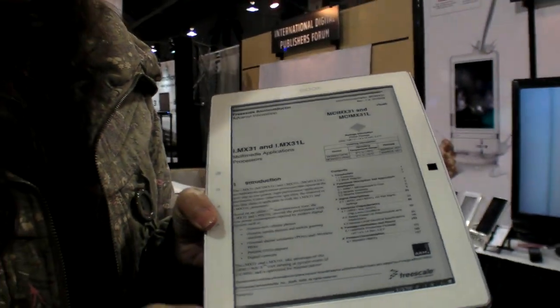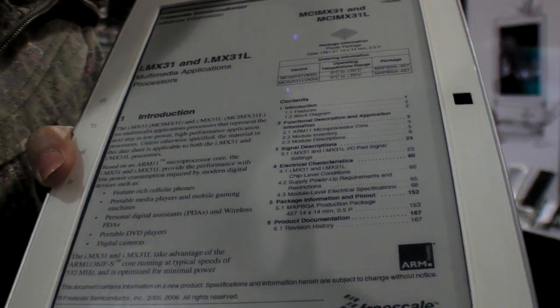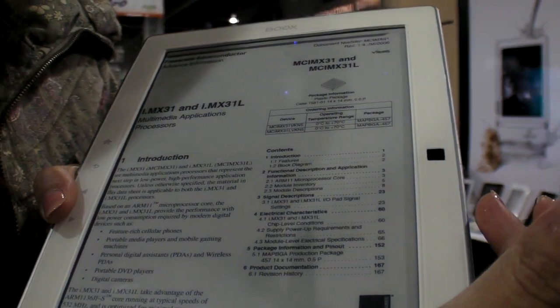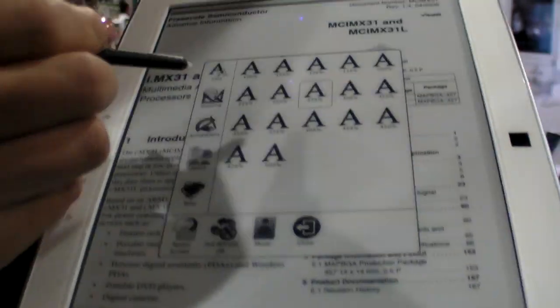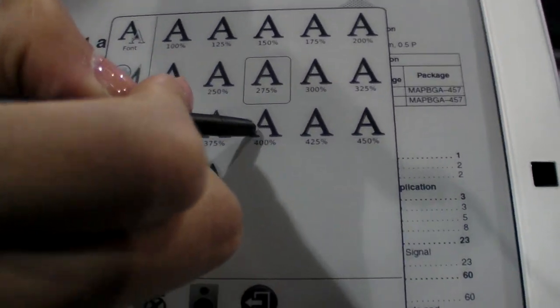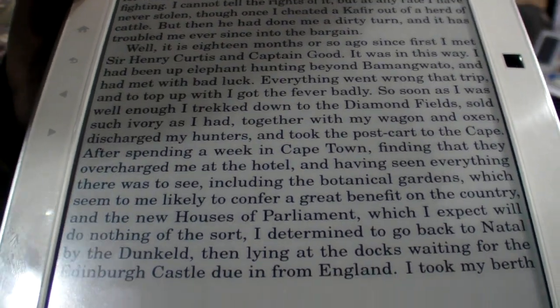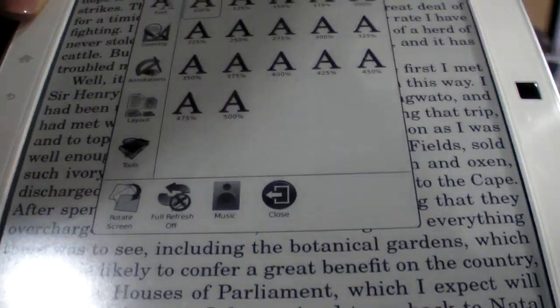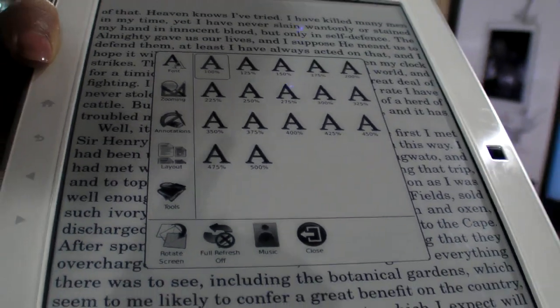If you want to increase the font size, you can use the button or the menu buttons to increase it — for example, to 400%. From the menu you can also zoom in and zoom out, and there's an annotations function as well.